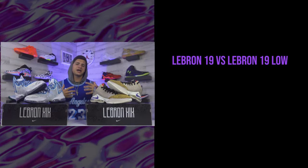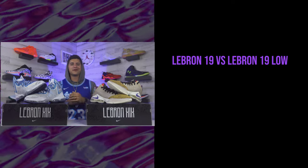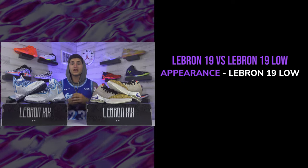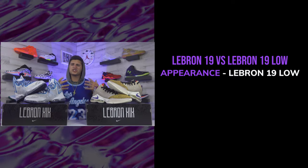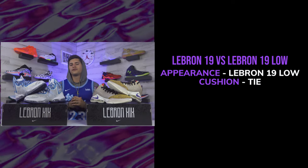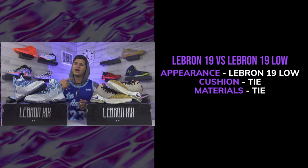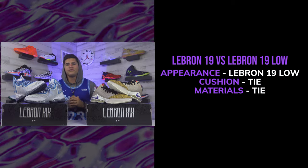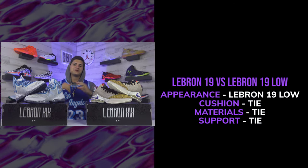For the final ratings, starting with appearance — I just think low tops look sick and I like them better than highs, so I'm going with the LeBron 19 Low there. For cushioning, both have a lot of the same tech with a few differences; they play pretty much the same, and the ankle flaps on the original 19s sometimes bother my foot, so that's a tie. Materials and support are both really high quality — another tie. Traction gets the same pattern and plays the same — tie. So we have a clean slate of ties across the board.